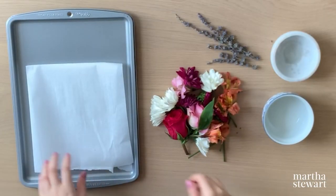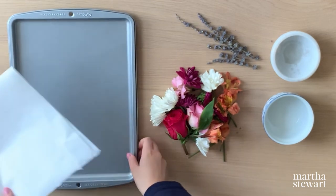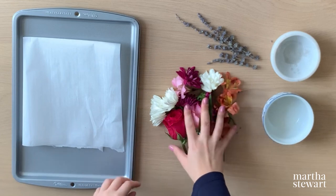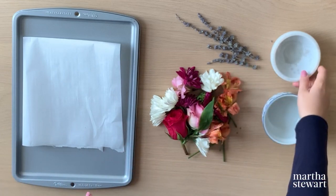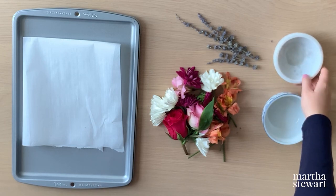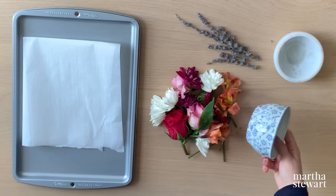Let's start off with discussing the materials. First up we have the parchment paper and the baking pan. We have the flowers and the lavender, which is our fixative, as well as this little bowl which has our essential oil mixed with water because I wanted to dilute mine a little bit. And then of course this adorable decorative bowl, which is going to house the potpourri.